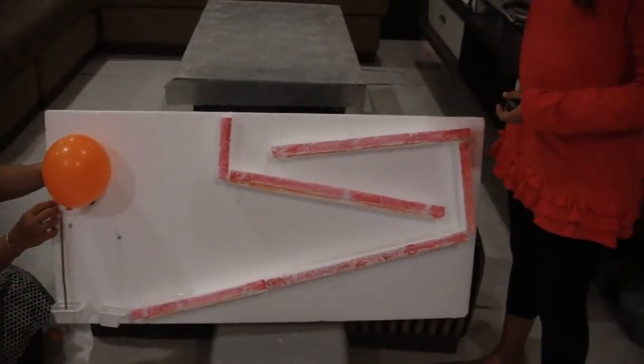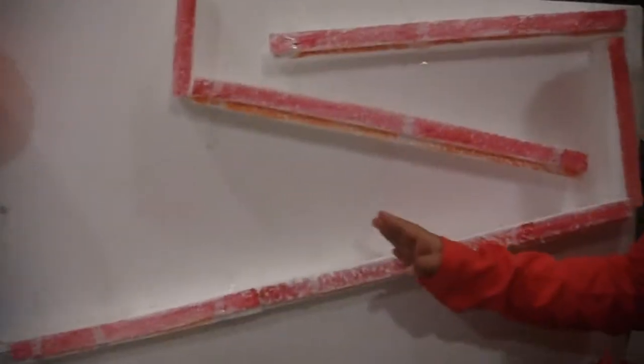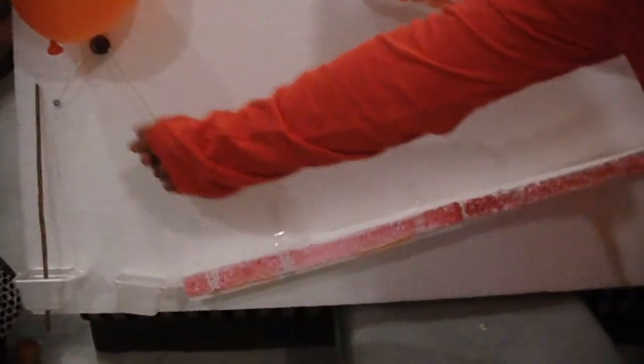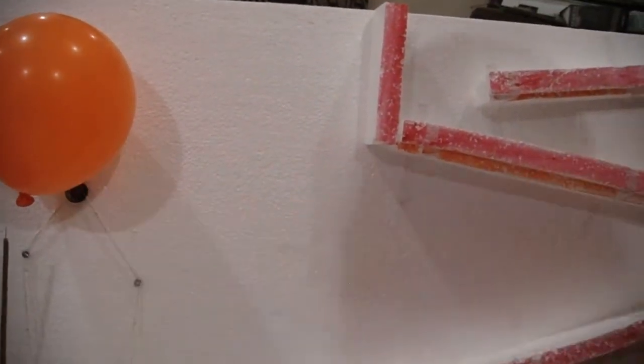Now I will explain you the various parts. These three are the inclined plane. This is a pulley. These are the three screws. And this is a wheel and axle.